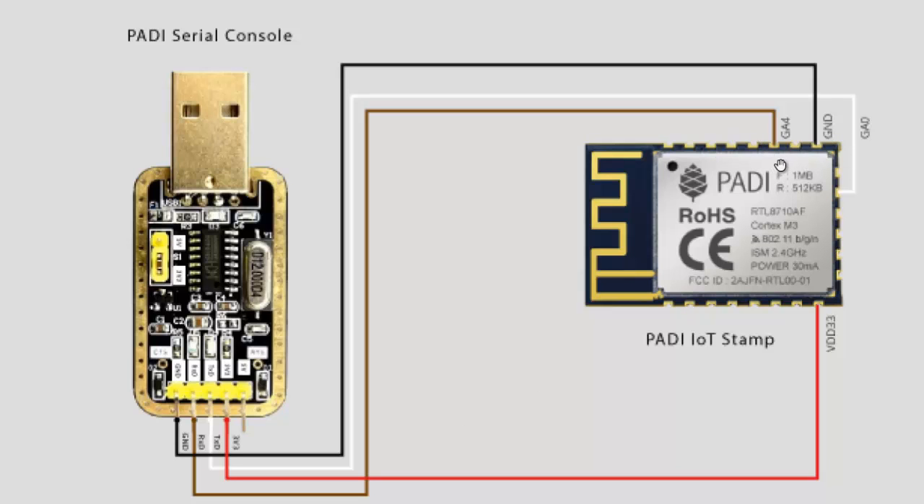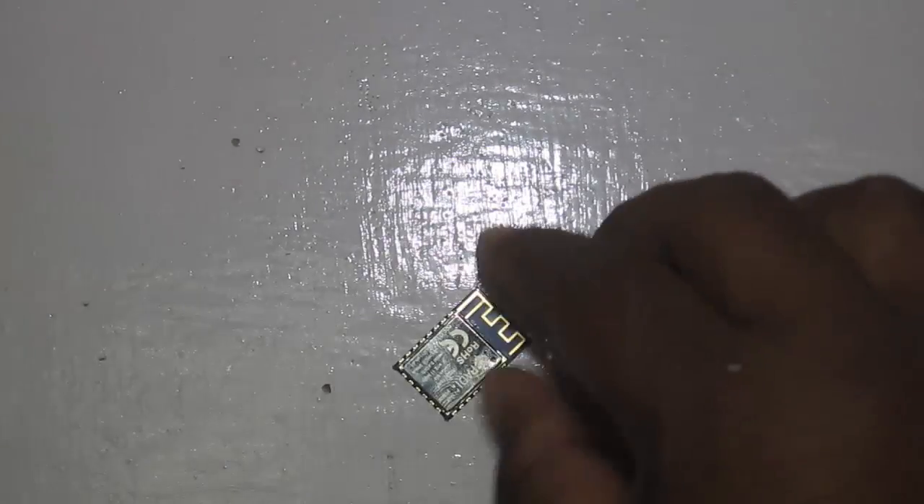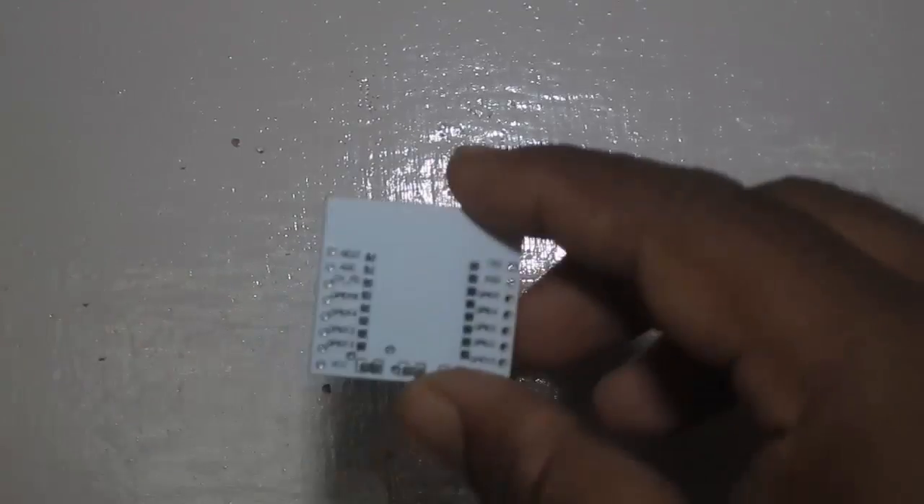One thing not shown here is that you need to connect the CHPD, or chip enable pin, to 3.3 V. If your USB to UART bridge doesn't supply 3.3 V, you can connect any external power supply to it. To test out some AT commands with the IoT2Stamp module we are going to connect it to the PC using an ESP8266 breakout board.